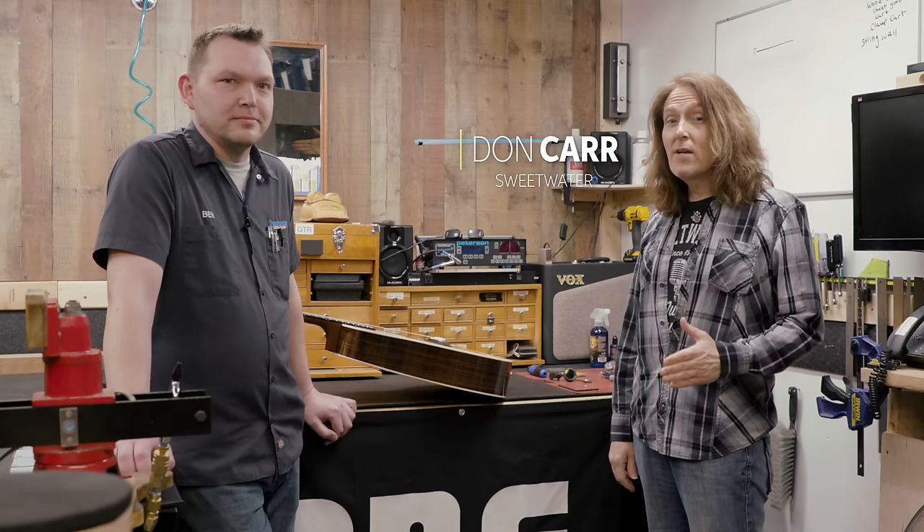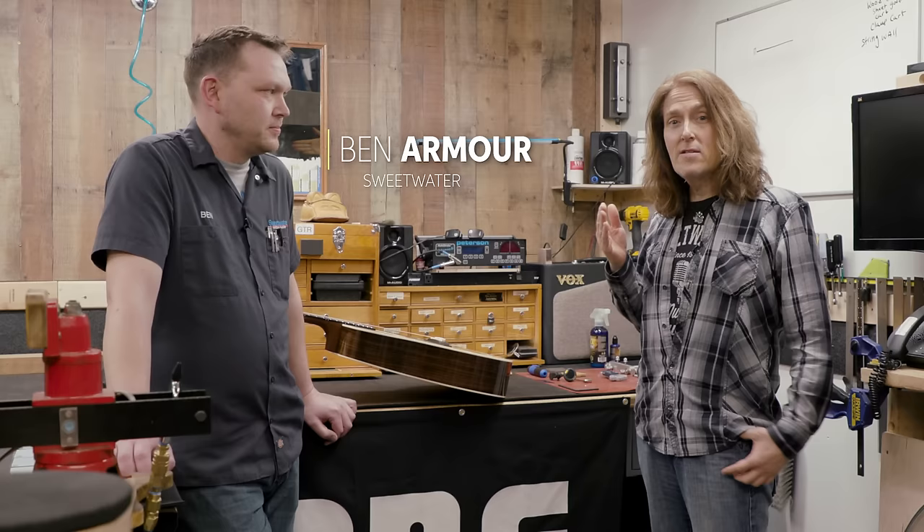Hey, I'm Don Carr and today we're going to talk about how to set up an acoustic guitar. We're talking with an expert here, Mr. Ben Armour. Ben, good to see you, man. Good to see you, Don. Ben is the lead luthier at Sweetwater's Guitar Workshop.